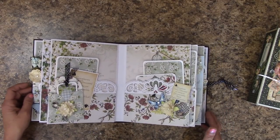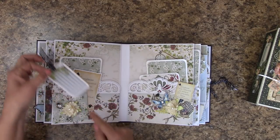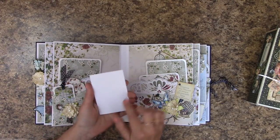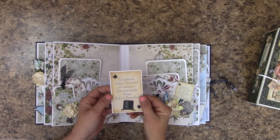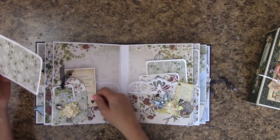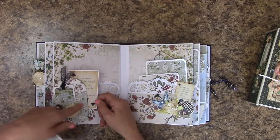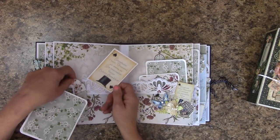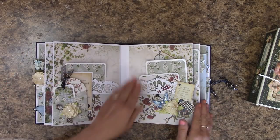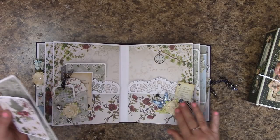Next page: we have another little envelope up here and a little tag you can journal on. Back here is a card mounted on 110-pound cardstock — you can journal on the back or place a photo. It slides right back behind the little envelope. And then another picture mat. Over here is a large pocket with a couple picture mats and a lot of cute little stuff.